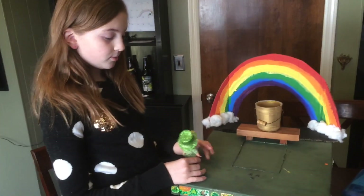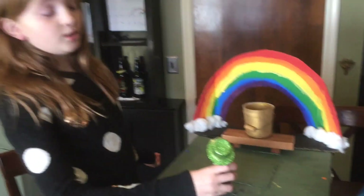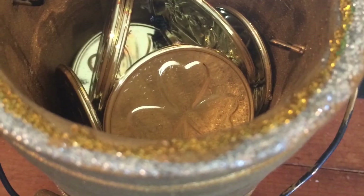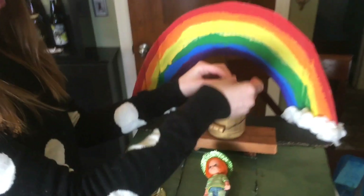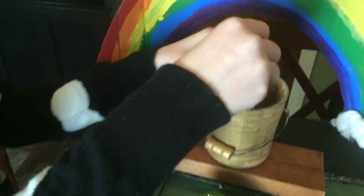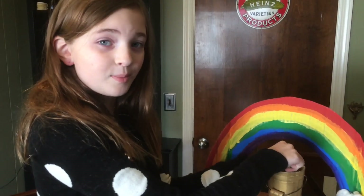This is how my leprechaun trap works. My little girl Kelly — or a leprechaun, I should say — walks on, stays here, and takes some coins. Takes as much as he wants. On one there's a rope tied to a coin. My dad put a hole through it and then tied it. When he pulls it, he goes in. That's how my leprechaun trap works.